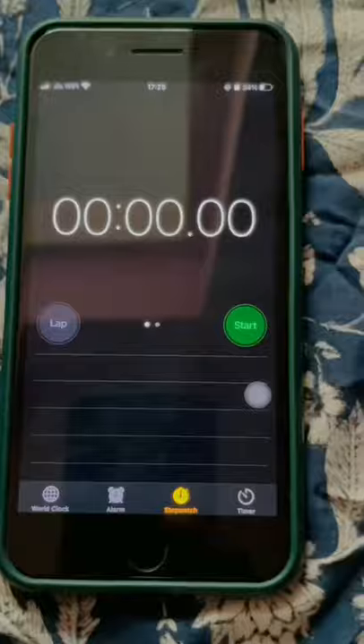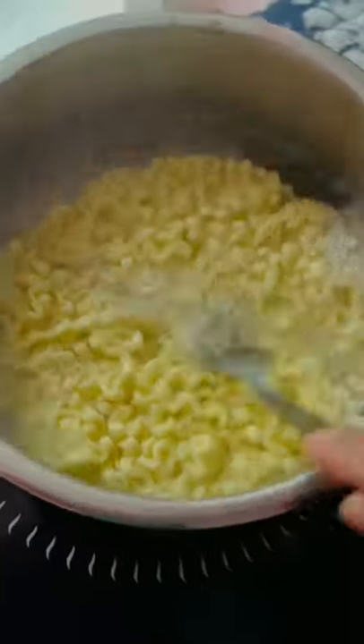First, I have to boil the noodles for 5 minutes. I have a timer on. After 5 minutes, I have to remove some water from it.